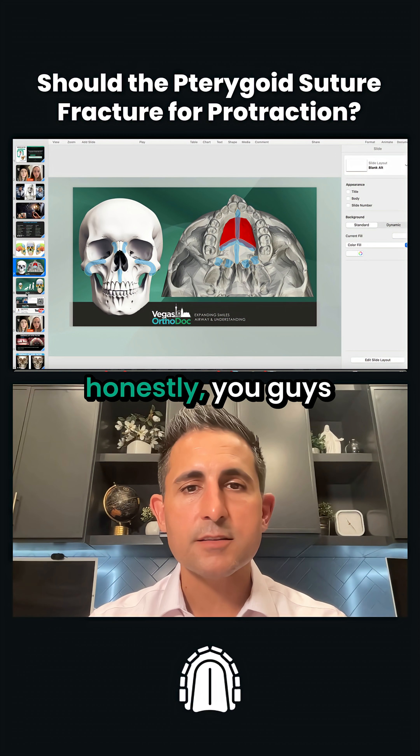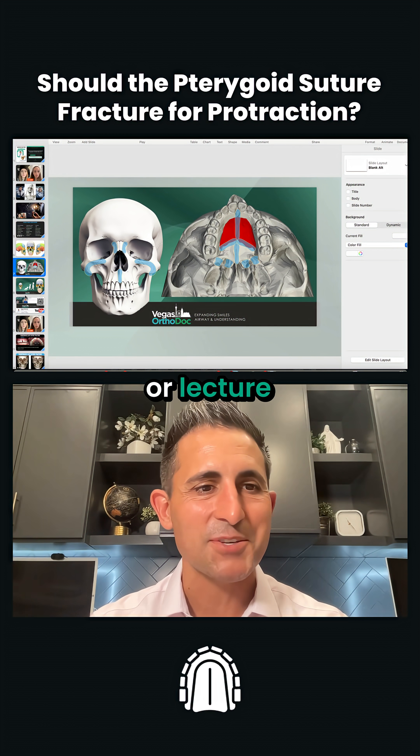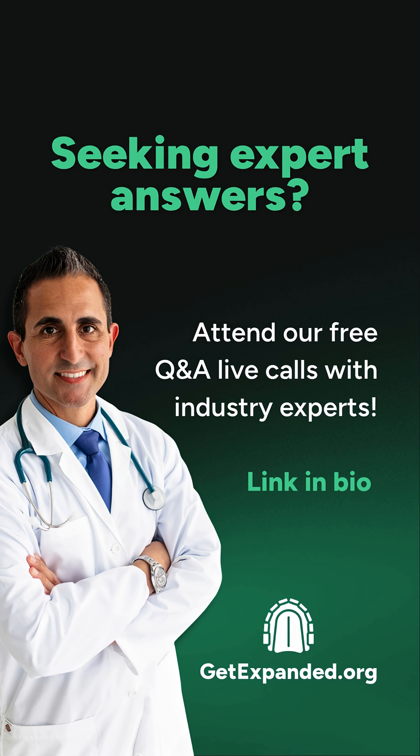Another good question. Honestly, you guys ask better questions than a lot of the docs that I chat with or lecture with. Thank you.